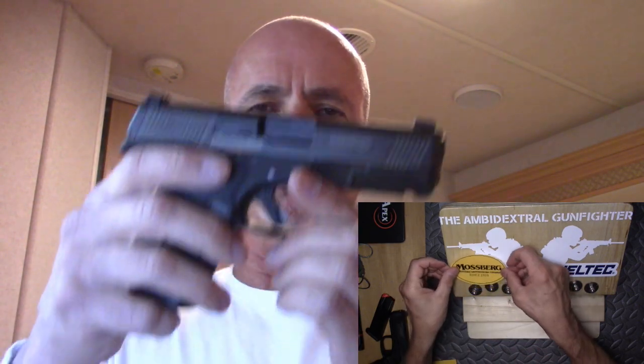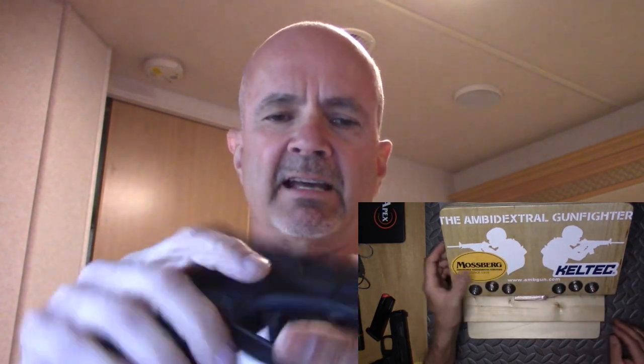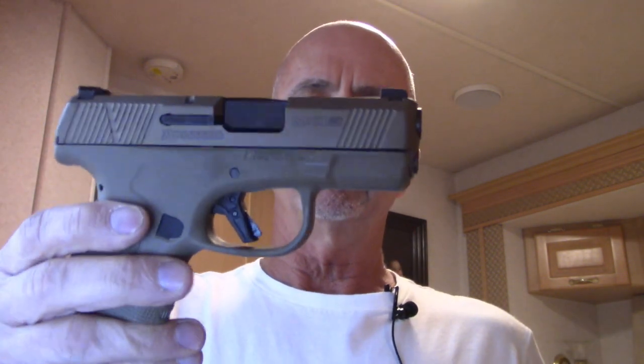I'm going to call this the Mossberg McTuzzi — McTuzzi for short. I just don't want to stumble over all those letters. Now, you know from my previous video on the Mossberg MC1SC, the smaller compact version, the single stack.